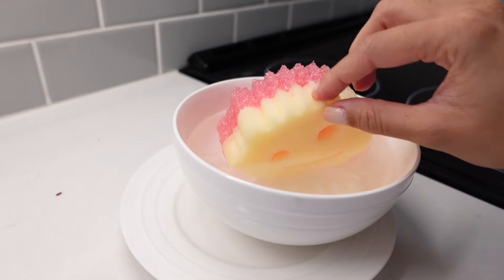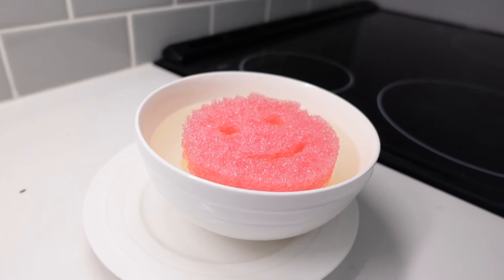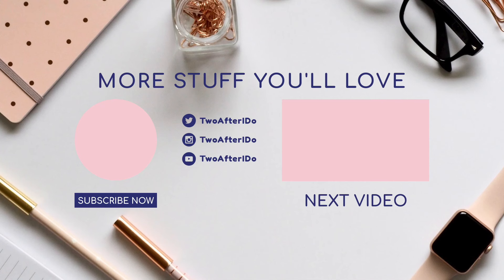These sponges honestly last so long and as you can see it's not damaged in any way by being in the microwave — just be careful because it is a little hot, so wait before you start using it again. Anyways, I hope you guys enjoyed this video! If you learned something, please give it a thumbs up. Comment down below to say hi — I would love to hear from you — and don't forget to hit that subscribe button if you want to see more content like this. Thank you guys so much for watching, I will see you guys in the next one, bye!